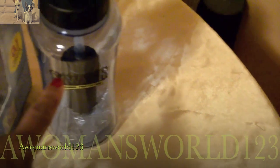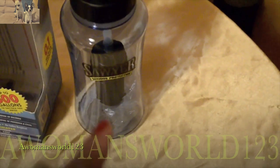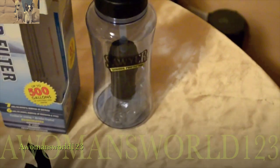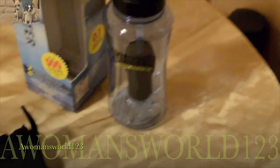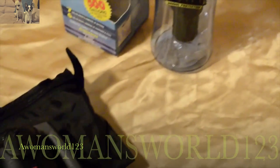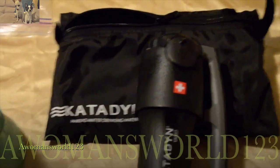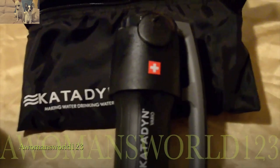What you do is take the water, put it in the bottle, screw the top back on, and it goes through that black ceramic filter. That makes it easier for you to be secure in the fact that you're drinking safe water.